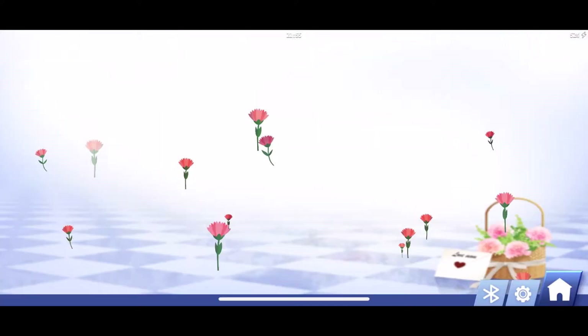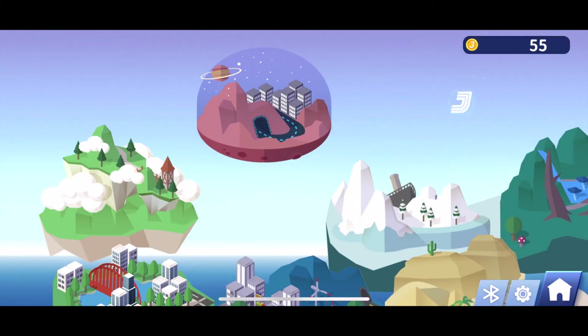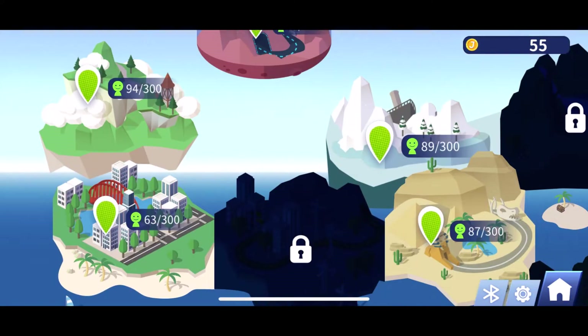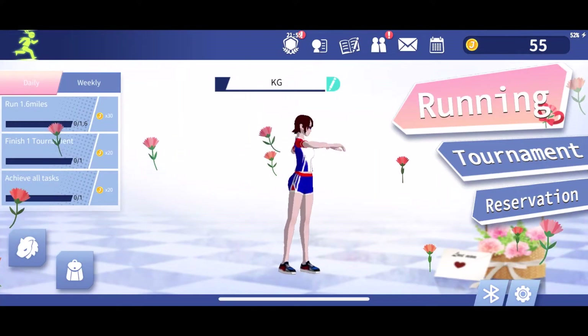You can either just start running, which is what I selected, or you can enter a tournament where you either join a tournament or create your own. I think it's really neat that JackFit continues to update this app, so not only are there new scenes and new pets from time to time, but there are also new body workouts, training courses, and even new routes.